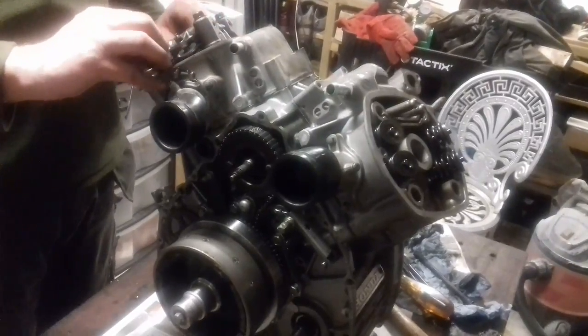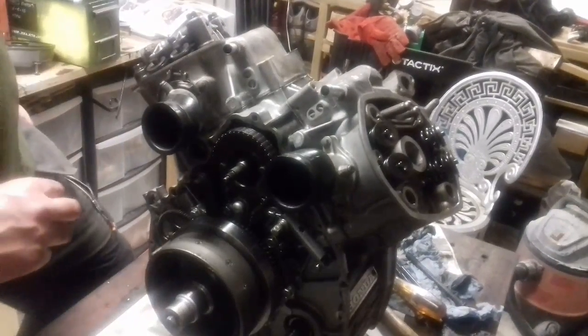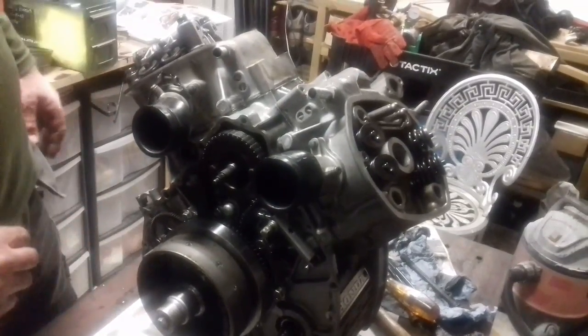We'll probably set the tappets while it's cold, if they need to be done while it's cold, which it probably does. Everything's tickety-boo.